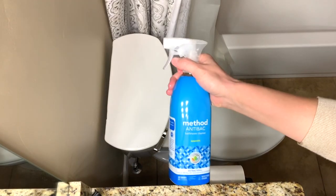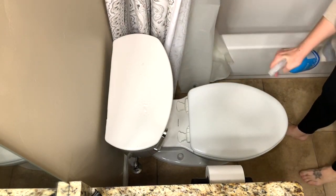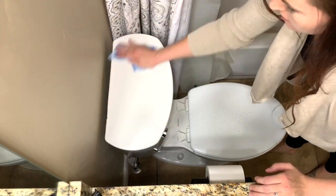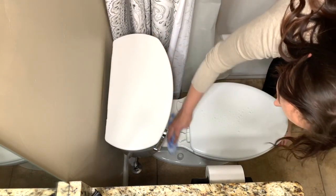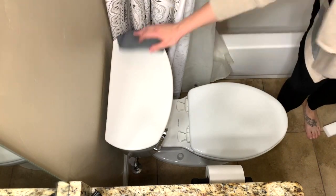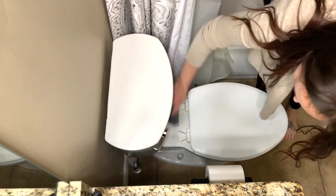Now that I let that antibacterial toilet bowl cleaner sit, I'm going to spray my toilet down with the Method antibacterial spray and wash and wipe down the entire toilet. I find that letting the toilet bowl cleaner sit for a while really helps it come up easily.